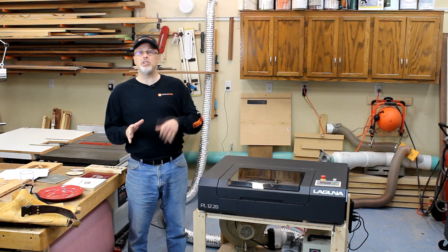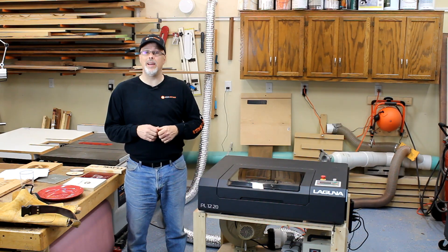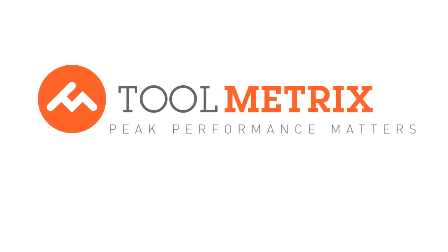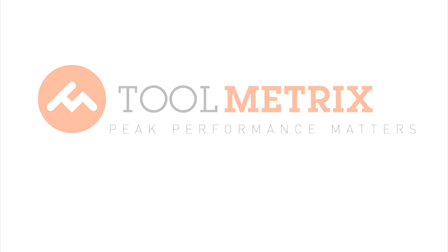So with that, I thank you for watching. If you liked the video, please click like, and please subscribe to the Toolmetrics channel for more woodworking and DIY videos coming your way. Thank you.